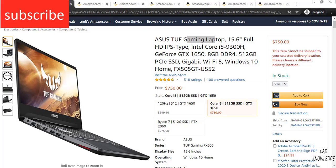Namaste guys, in this video I am going to recommend some good laptops for college students and professionals for SOLIDWORKS.